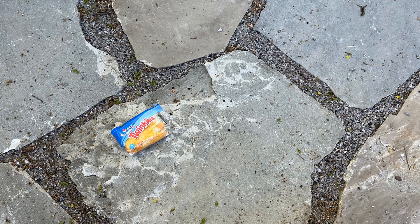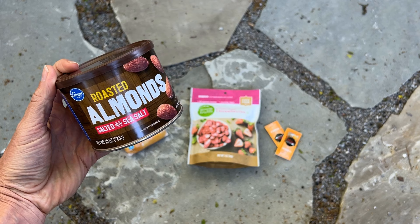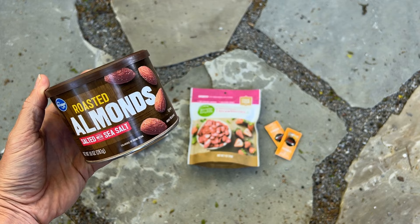Here are the ingredients for our backcountry strawberry shortcake: a two-pack of Twinkies weighing 2.7 ounces, a package of freeze-dried strawberries weighing one ounce, a couple of honey packets which weigh almost nothing — you can also use sugar packets — and some almonds on top for crunch. I'll show you a quick hack on how to chop almonds when you don't have a cutting board or a knife.